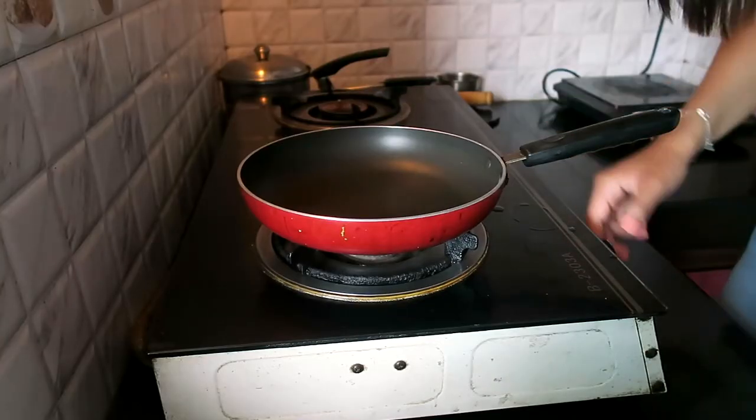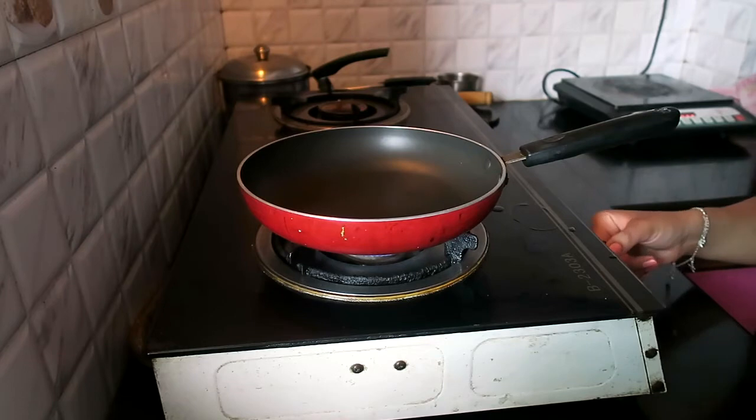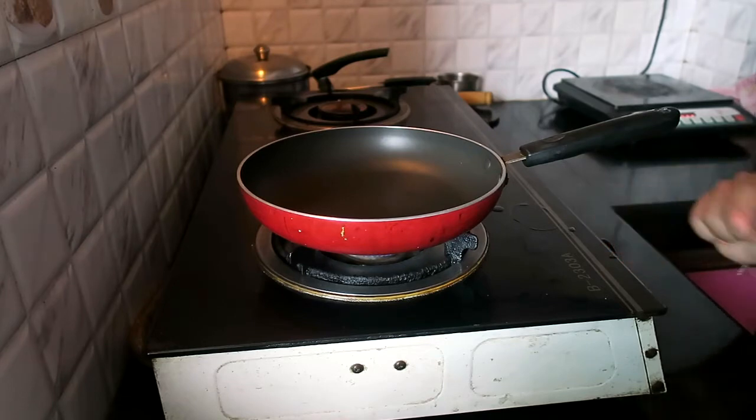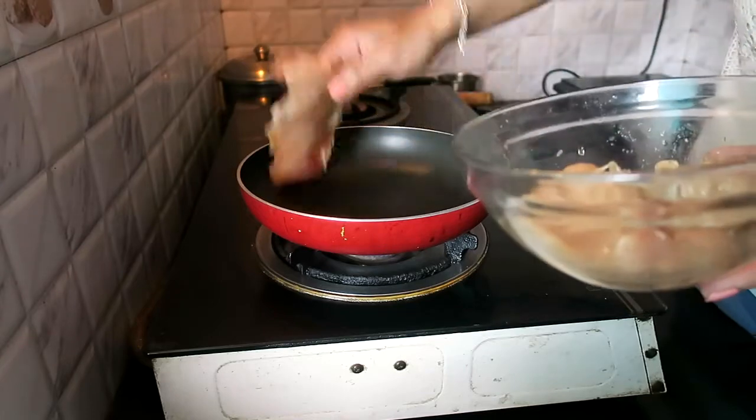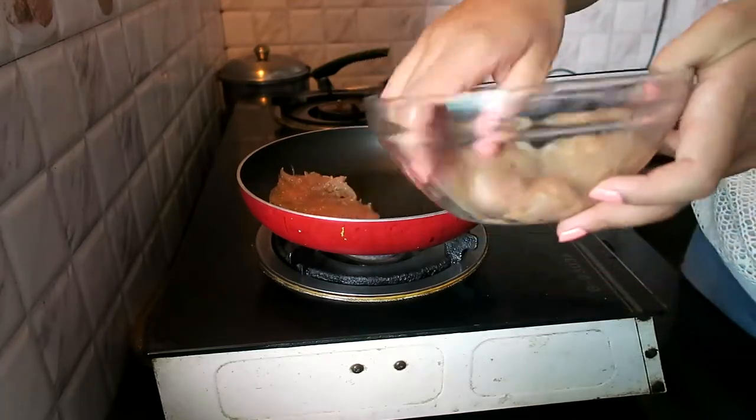After 20 minutes, turn the gas on and make it on a low flame. Since I already added oil in the marinade, I will not use extra oil — just put it directly in the pan.